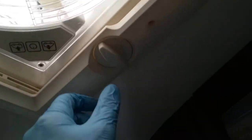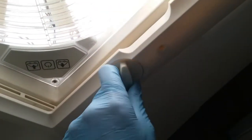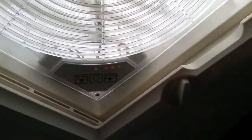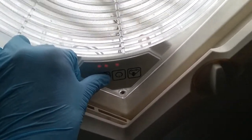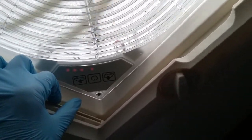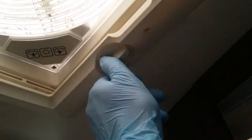Above my head just here is the Omnivent fan. Firstly wind the roof vent open, then just push the middle button just here to turn the unit on. We then have arrows out for extraction and arrows in for cooling, and it's variable fan speed just by pressing. Do remember to make sure that all roof vents are closed for travel.